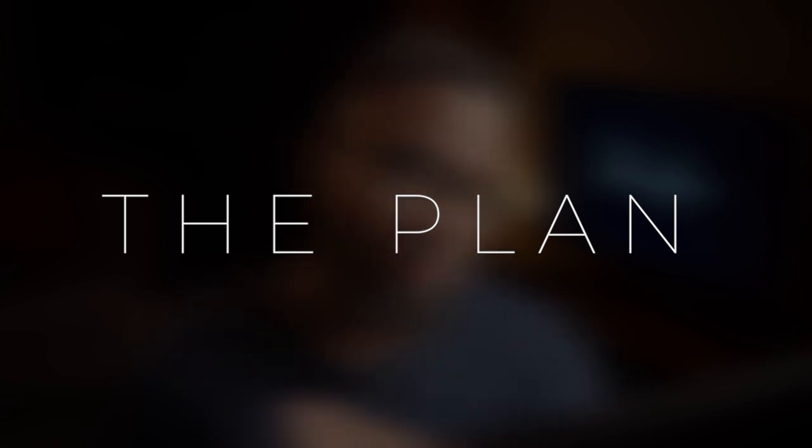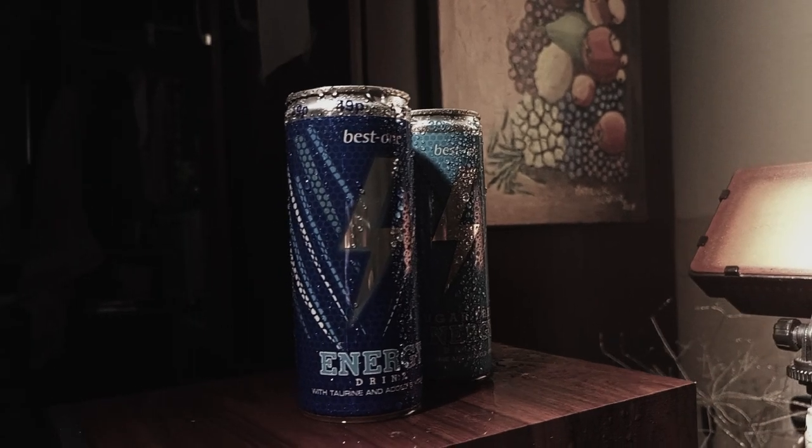I had no plan whatsoever going into this project. All I had was a theme, and that theme I got from the lightning bolt on the front of the product. What comes to mind? Lightning, storm, rain. So I knew I'd be working with water, maybe some lightning effects, and that was pretty much it.